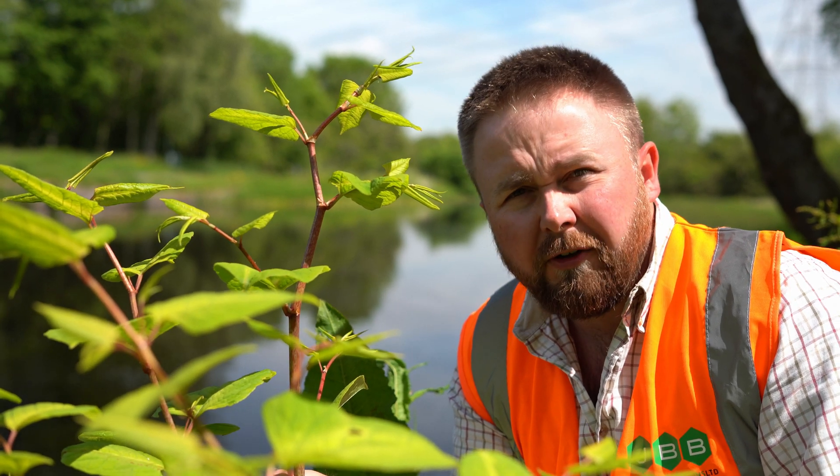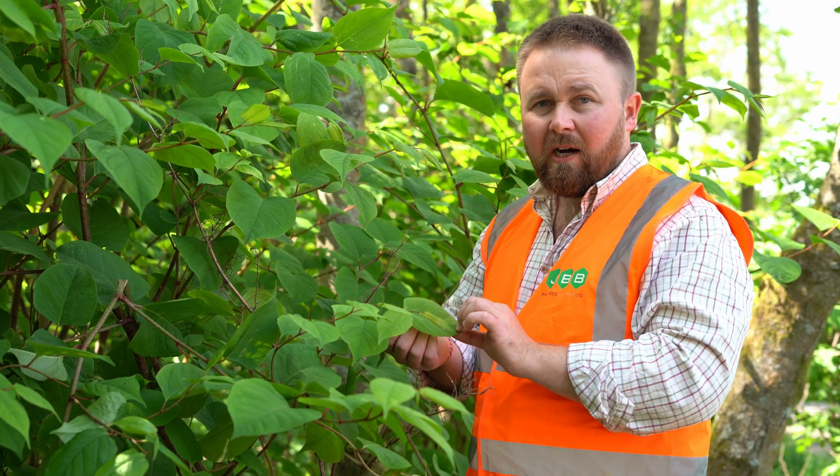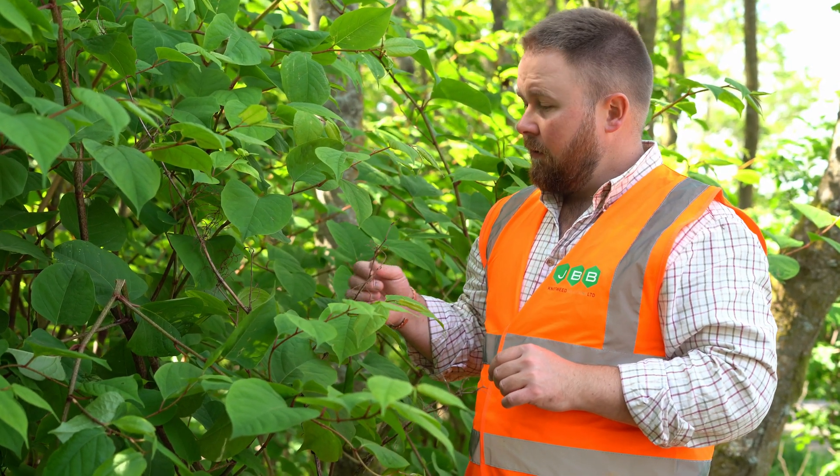We're quite early on in the growing season so this plant is smaller than it would be. Japanese knotweed can grow to two to three meters in height, as can be seen by this. Because this is growing in quite a shady situation, the leaves tend to be quite large and quite typical in appearance.